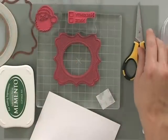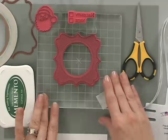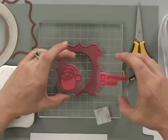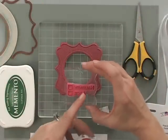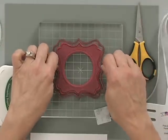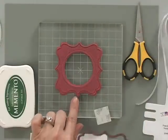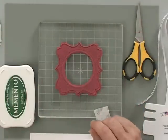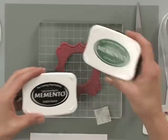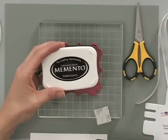First, you're going to need some of the stamps from the Wishing You Joy Stamp TV Kit. I'm using this frame, the Santa Claus face, and the little greeting that says Naughty with a little box, or Nice with a little box. You're also going to need the Nest Abilities Spellbinders Die Label 16, which will cut out this frame perfectly. You'll also need some ink pads — a Memento Cottage Ivy ink pad and a Memento Tuxedo Black ink pad.